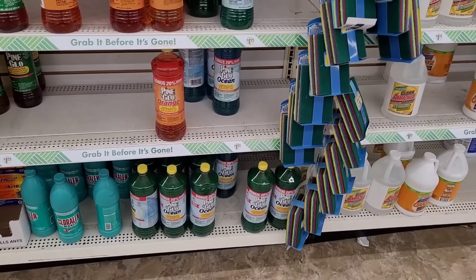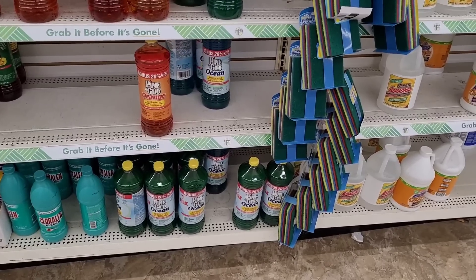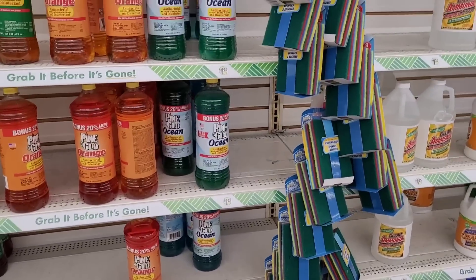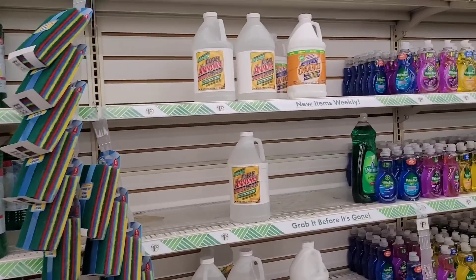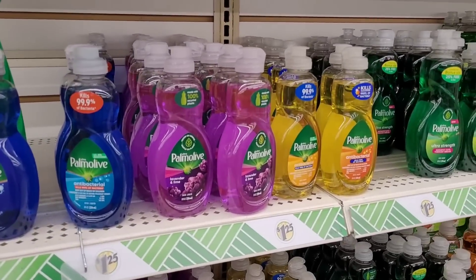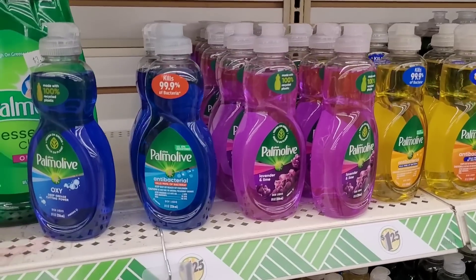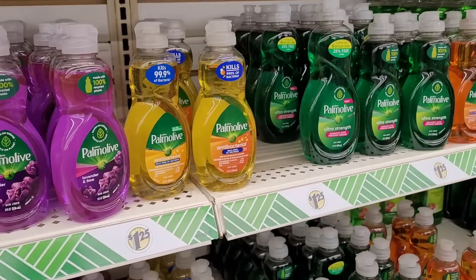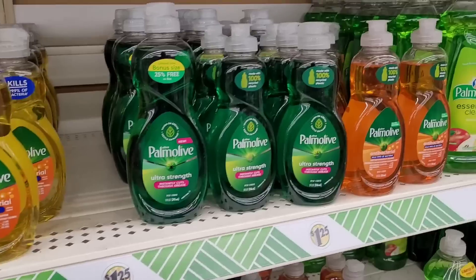Some chlorine. I don't know if I've seen the Pine Glow Ocean — I know I've seen the orange. You have some ammonia, some Awesome. And you have these Palmolives — they have oxy, antibacterial lavender and lime, ultra strength.